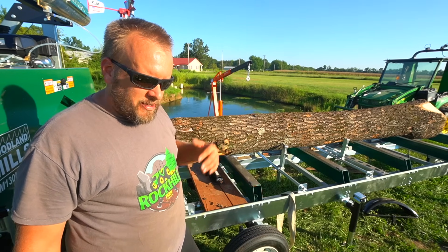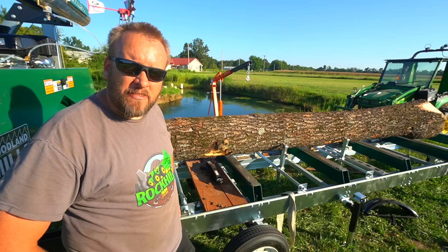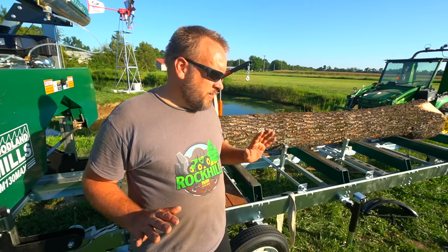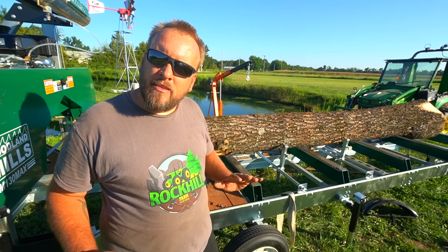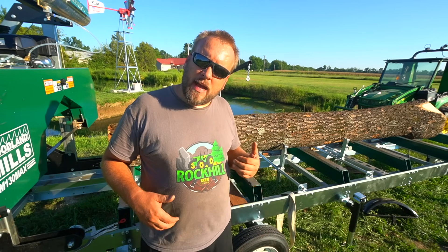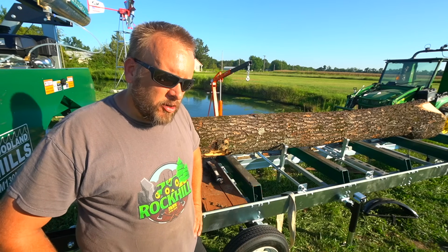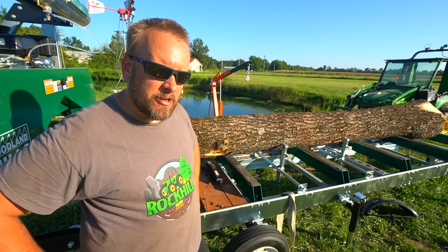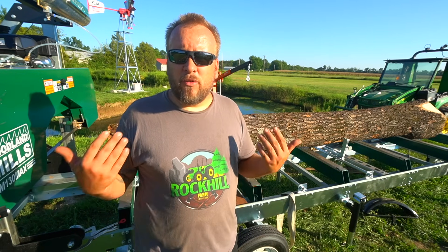I literally came out here and said to myself, 'This was a dumb idea, this isn't going to work, why am I even messing with this — I've got a tractor.' I was wrong. That was fantastic. The engine hoist is easy enough to roll without any weight on it that I can easily slide it under, slide it back out of the way. It was so easy to roll that log. We'll continue with more testing over time and see if there's any problem that comes up, but the early result is it's fantastic.